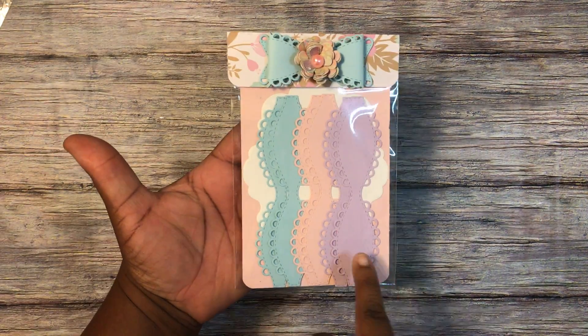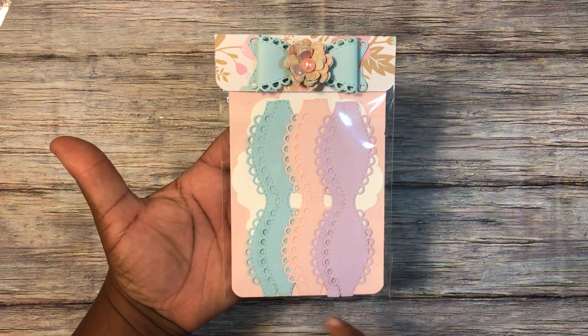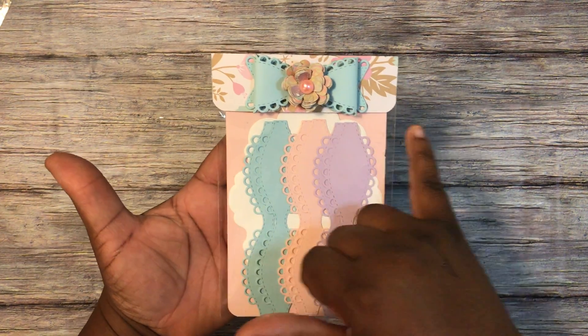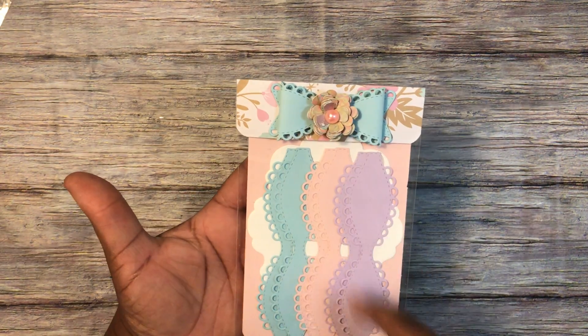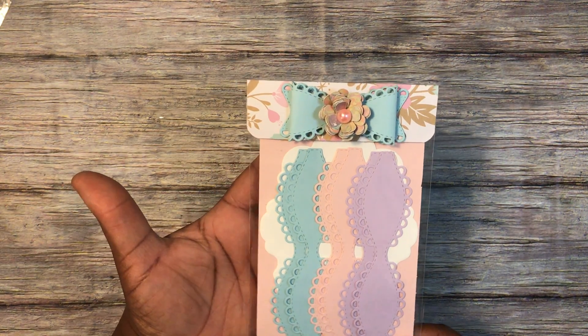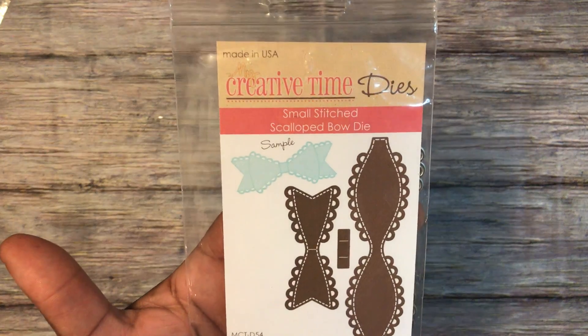I did some bows for her — there are six bows in here. I did them on this large frame die, topped it with some paper and a bow. This paper flower here is something I received in a swap, with a flatback pearl.